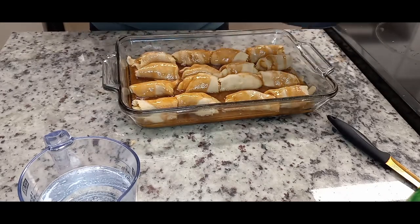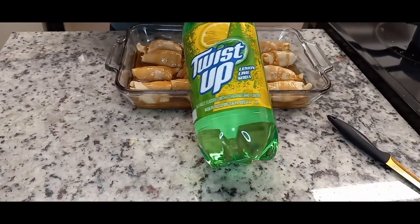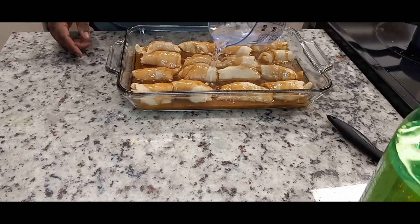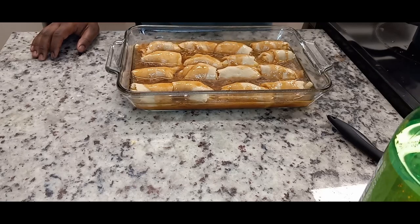So after the apples are rolled into the crescent rolls, you pour your cinnamon sugar on top and then your soda. Bake it at 350 for 45 minutes.